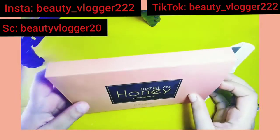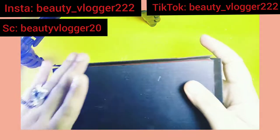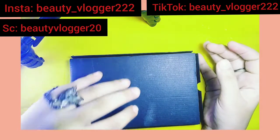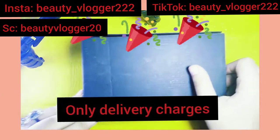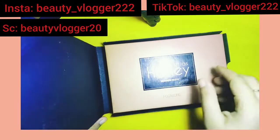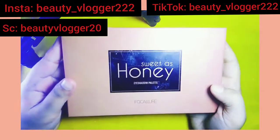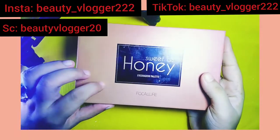If you buy this eyeshadow palette, you just have to pay the delivery charges and the product will be at your doorstep. It comes in cardboard packaging.